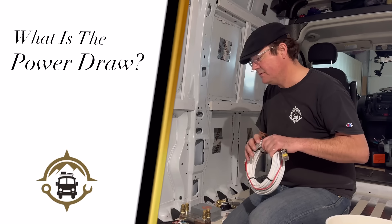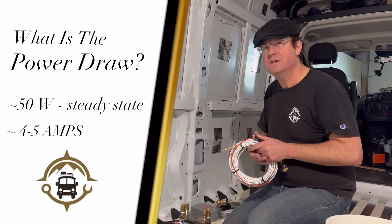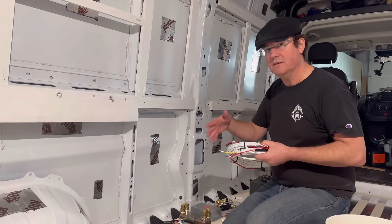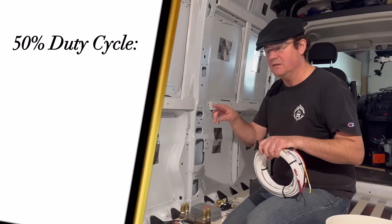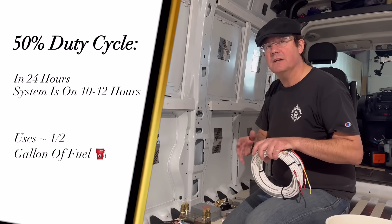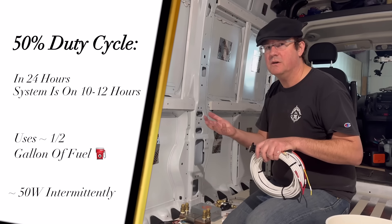The system draws about 50 watts steady state — that includes pumps, fan coil, and the boiler when it's running, so about 4 or 5 amps. It's about half of most fridges. Like a fridge, it's not on all the time — it's an intermittent 50 watts. Our system runs with about a 50% duty cycle, meaning in 24 hours your system is going to be on 10 or 12 of those hours. In that time you're going to use about half a gallon of fuel and roughly 500 watt-hours.